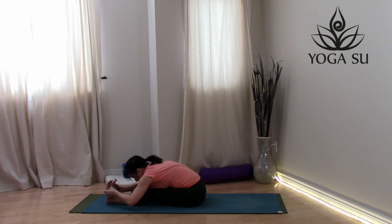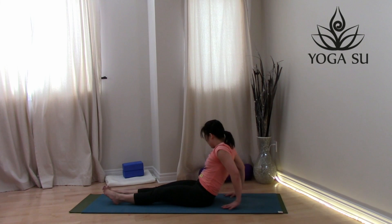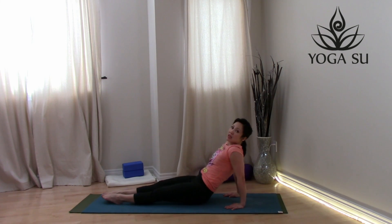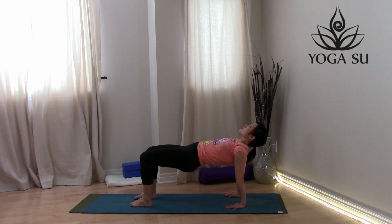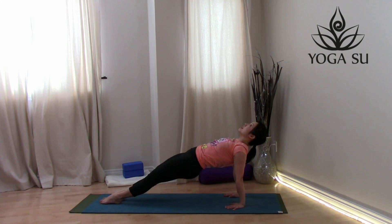One more deep breath, then carefully make your way back up. Hands slightly behind you with fingertips pointing back — if possible, keep those legs straight and press up into incline plane. If this is too hard, bend the knees and come into a reverse tabletop instead. Keep your gaze straight up towards the ceiling. Keep pressing down into the hands, into the feet — maybe lift the hips up a little higher.